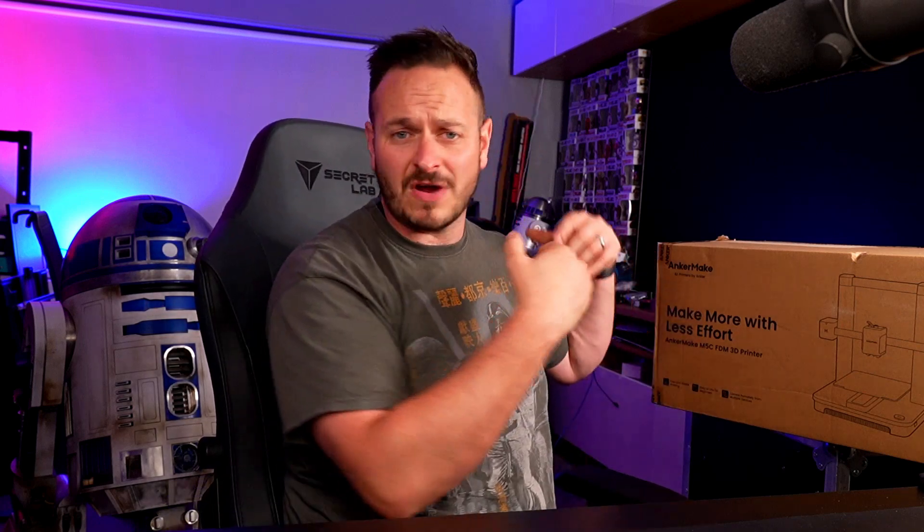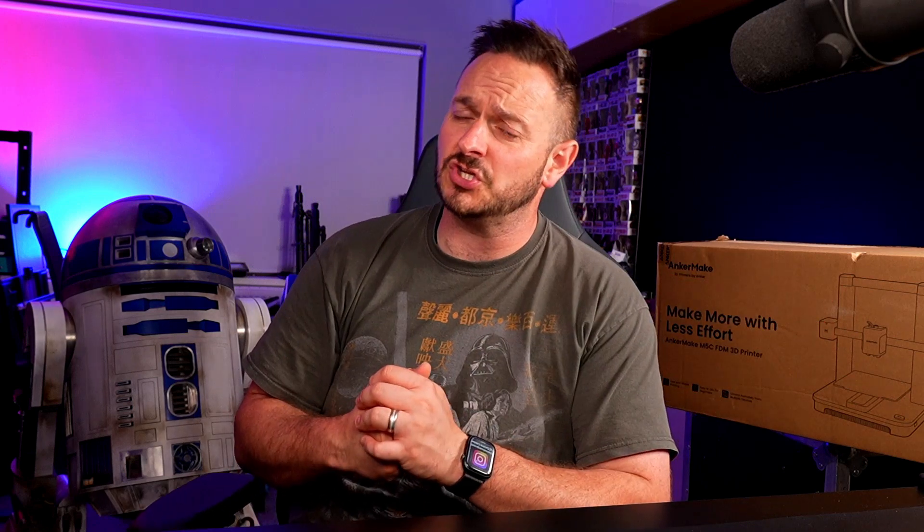What's going on friends? Sam Petit is back once again. Ankermaker reached out and sent me their M5C 3D printer — it's here right in this box. We're going to unbox it and go through all the specs to see if perhaps this is something that you should buy.